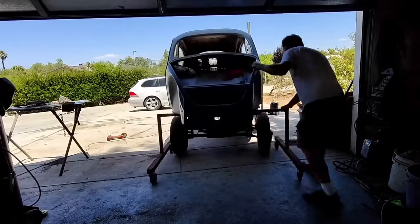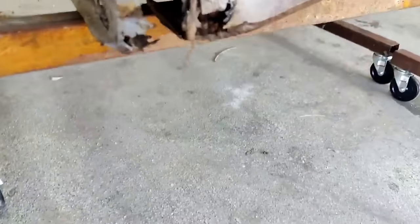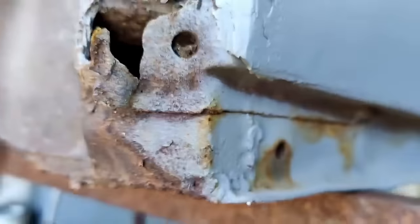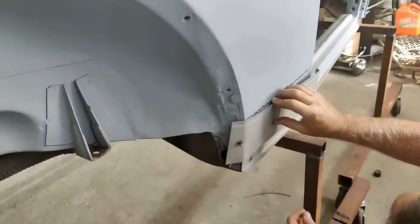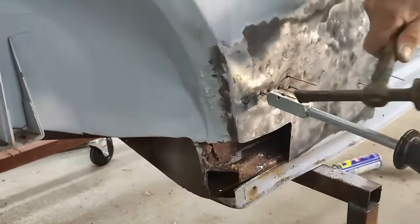We're taking the body off the pan — that's when I noticed the heater channel. I didn't think it was that bad until I looked closely and saw the bottom was pretty wasted. I could have replaced the whole thing, but I decided to just repair it. One side heater channel was in great shape; I just did a couple repairs on the other.